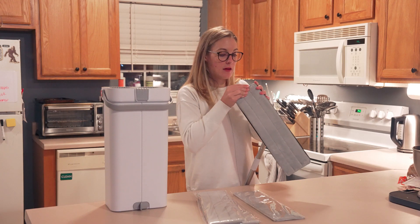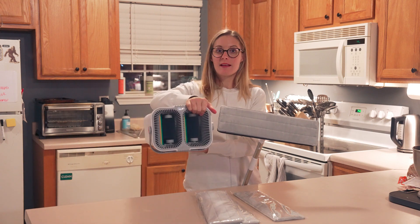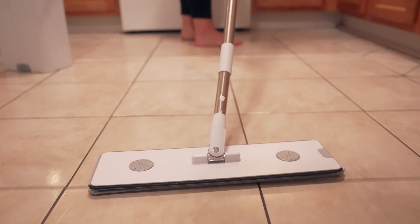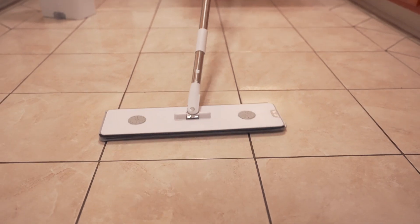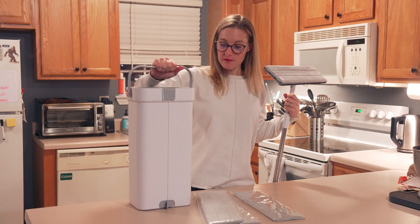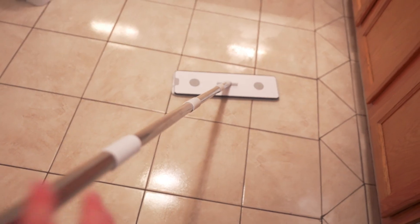It stays nice and snug onto your mop head. It comes with a mop bucket that has two separated sides, so you have your wet side and your dry side. You put your water and wash liquid on one side, and on the other side you can wring out your mop so you're not mopping with a soaking wet mop. It's also got little suction cups on the bottom so it stays on the ground, and a nice handle. I really like that it has the two separate sides so you don't have to wring out dirty water into your clean water.